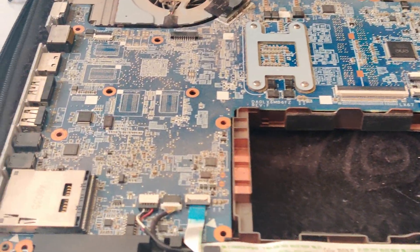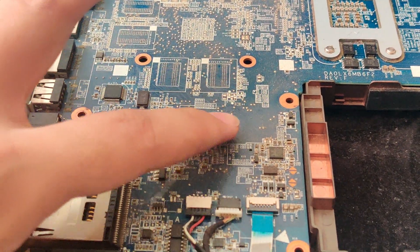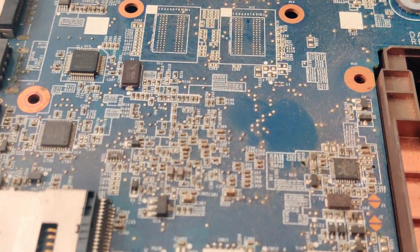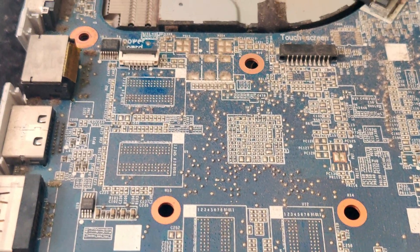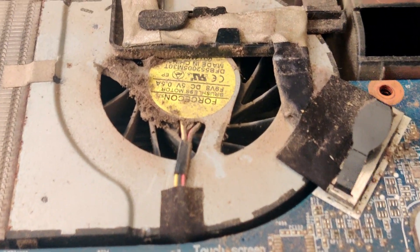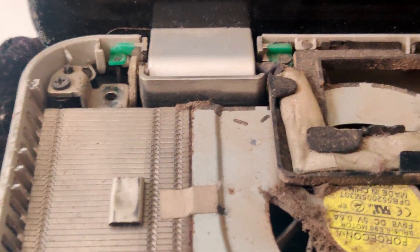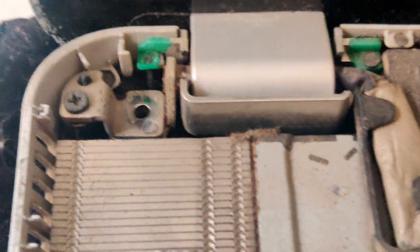The first thing I noticed after removing the palm rest is that it definitely requires some cleaning. However, considering the fact that it is a 15-year-old laptop, it is surprisingly clean. I mean, I have seen laptops which are disgusting — you will find all sorts of things: snacks, dead cockroaches, and what not.